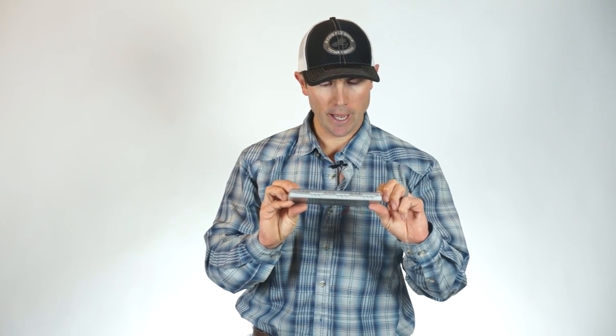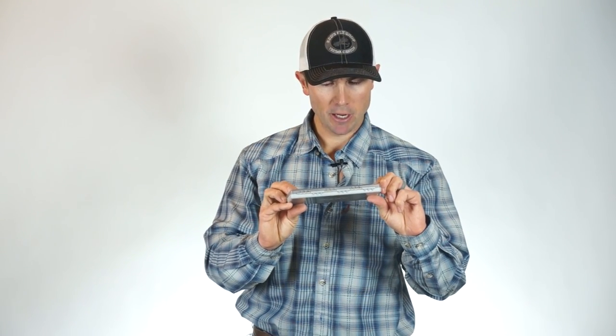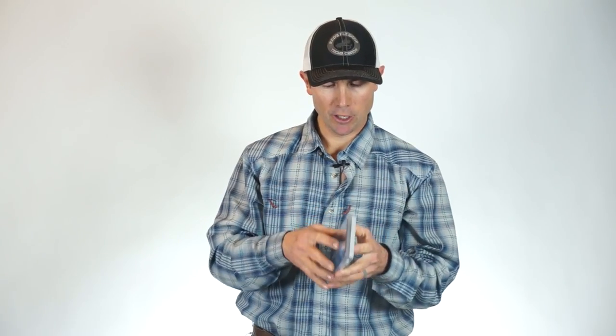I like the clear and transparent lid. I used this box on several guided trips where I was in and out of my hip box quite a bit, and I really did appreciate being able to pop it open, pop it shut and know that it was sealed.